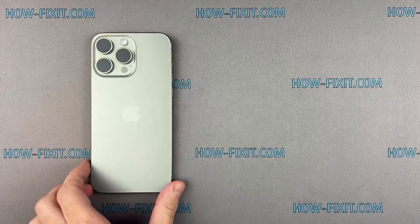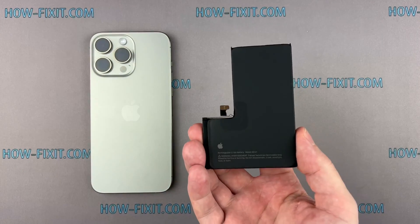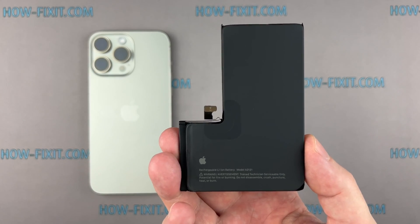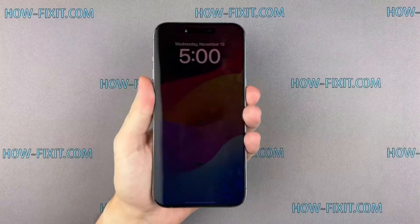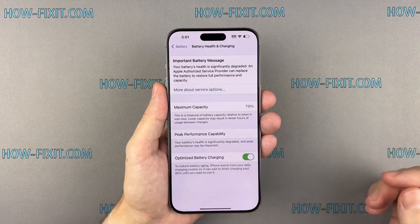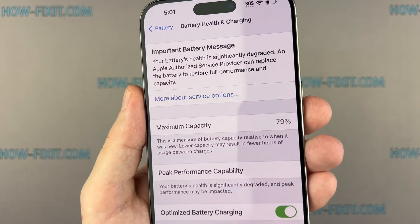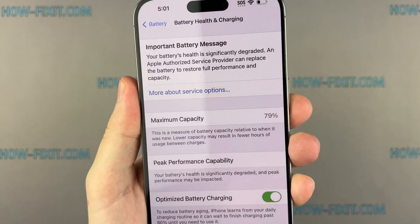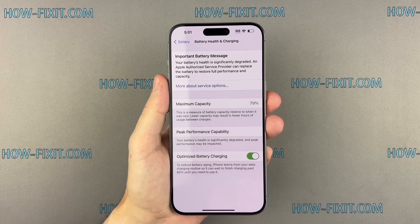Hello everyone, and welcome to HowFixit. Today I have an essential video for you, a step-by-step iPhone battery replacement guide. If your iPhone's battery health is below 80% and draining fast, don't worry, I'm here to help. I'll walk you through the entire process, making it easy for you to replace the worn-out battery yourself and give your iPhone a new lease on life.